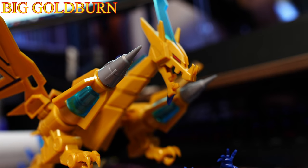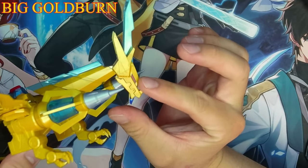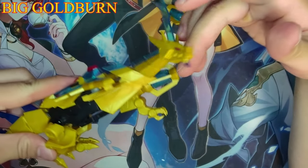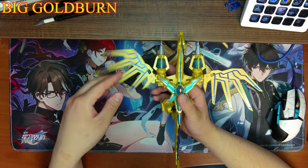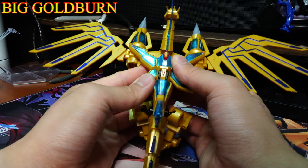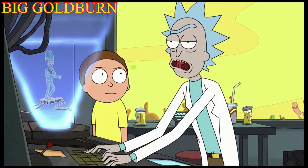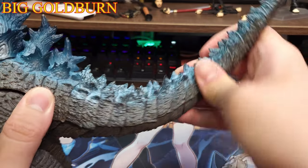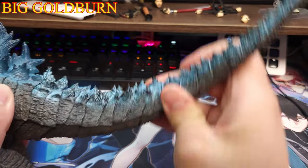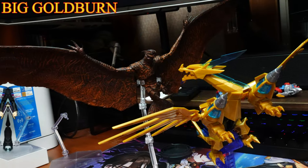When discussing poseability, Goldburn possesses more movements than Gritty Boy. The head can move only up and down, the jaw can move down, the neck only moves side to side, the wings can move side to side but also up and down — though they do have a tendency to fall off. The tail can move up and down, but nothing comparable to the likes of the big G. That's it — a rigid dragon that shares more in common with Mafra and Rodan.